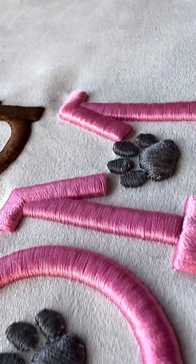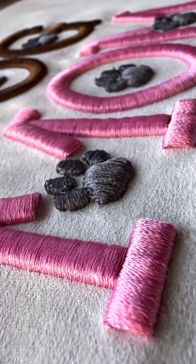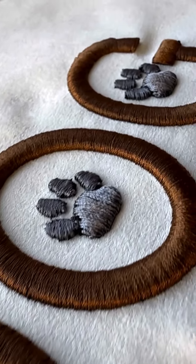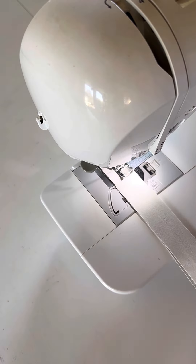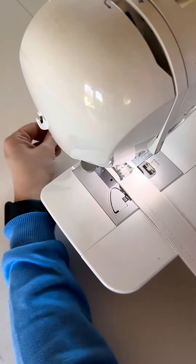Definitely do not iron directly or press the iron onto the fabric — use the steam generator function instead. This method allows you to apply steam without direct contact, helping to shape and set the embroidery without risking heat damage to the material or embroidery foam. To remove excess foam, I use my steam generator iron, which works very well. Some people also use a heat gun, but I manage just fine with my iron. Please be careful and thoroughly steam the area using as much steam as possible, to ensure that the paws and letters achieve a beautiful finish.